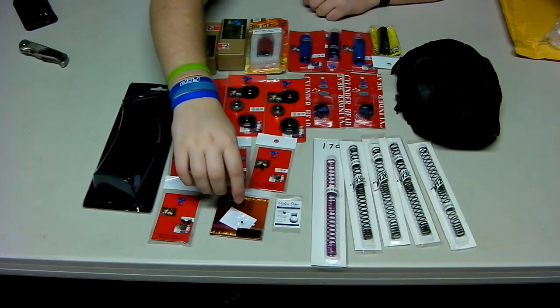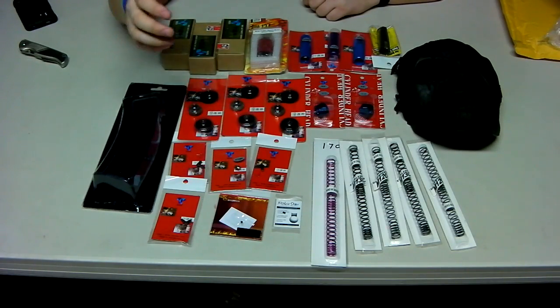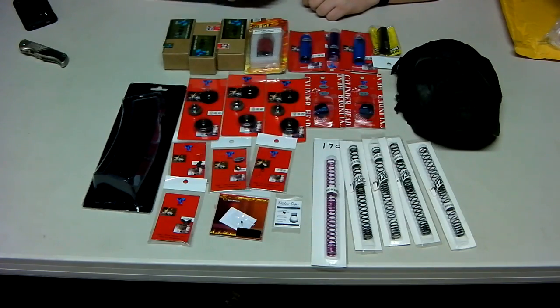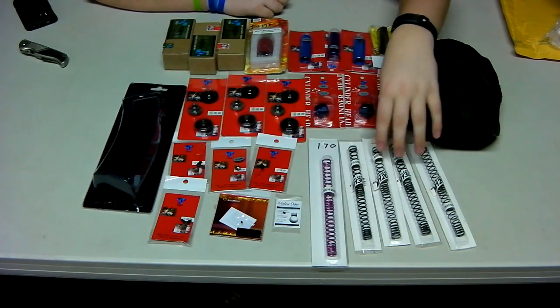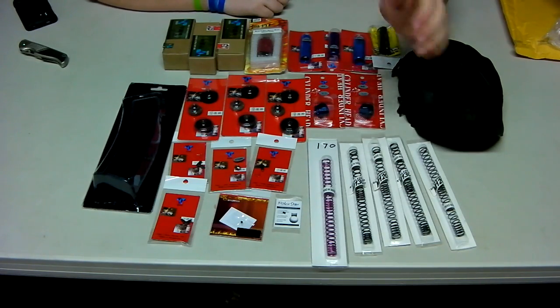And a Deep Fire nub which is very interesting because from where I bought it they were telling me it was almost as good as a Polar Star, so I put a Polar Star down there — I'm going to compare the two and test them out. An M170 spring, and also Chinese M130, M120, and all that.